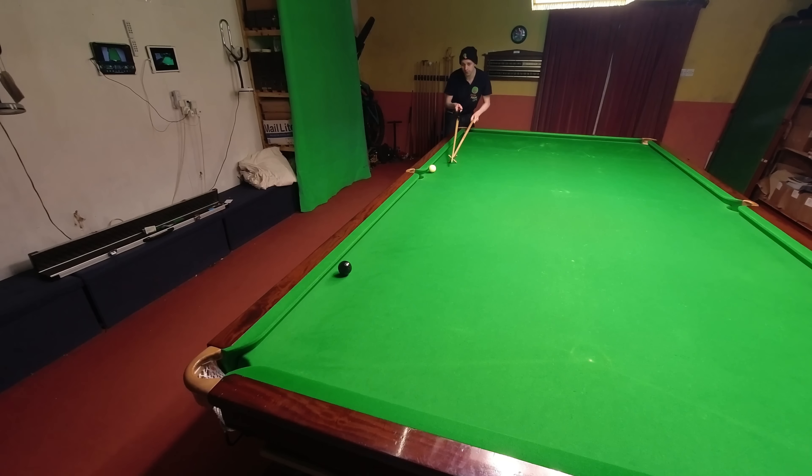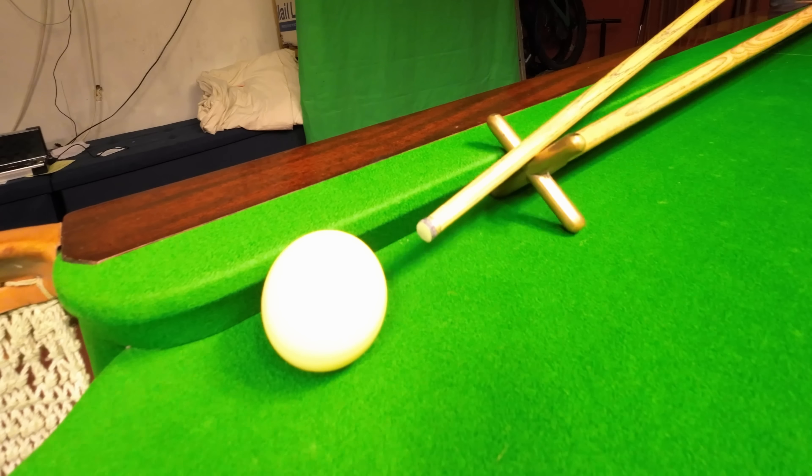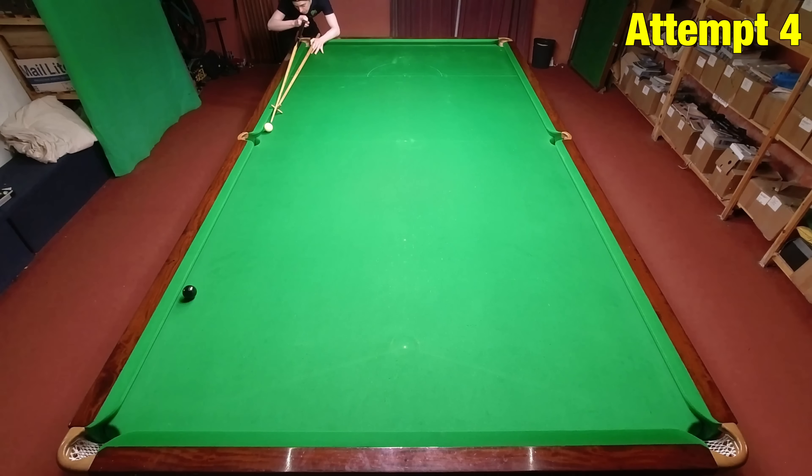Yang Bingtao's got one of those awkward shots where the cushion gets a little bit in the way of the rest. Not only is this an awkward shot, it's a really difficult pot down the cushion to win the frame against Ryan Day. To pot this you have to be incredibly accurate without being able to get the head of the rest exactly where you want it. Even though I was a little disappointed this one took me so long, I was expecting to get it a bit quicker than this.